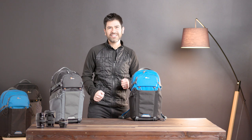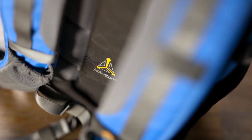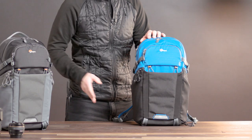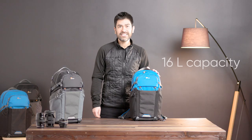Hi everyone, Luis here from Lowepro. I want to introduce you today to our Photoactive BP-200. This is our everyday performance outdoor pack with quick shelf system and multi-access convenience. We've got 16 liter capacity.